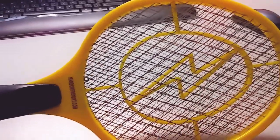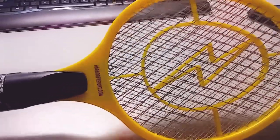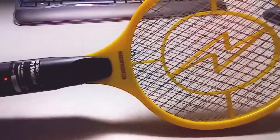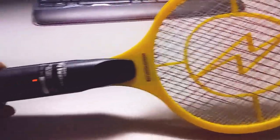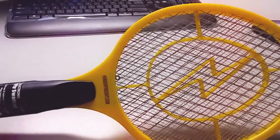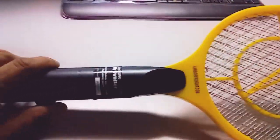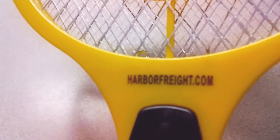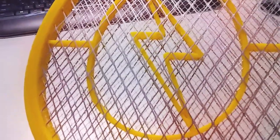It didn't really kill the moth — it just dropped down to the ground. I tried little bugs and it killed them, burned them, toasted them. I wish I could have recorded that but it didn't happen for me. It was a free item from harborfreight.com.